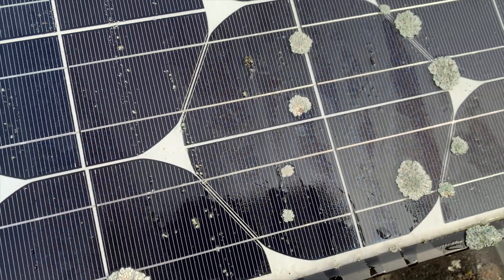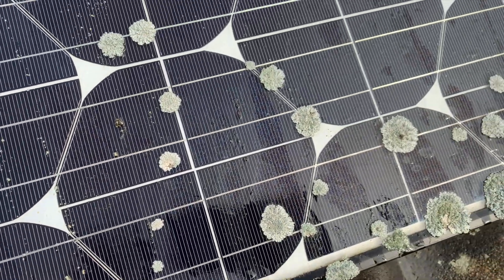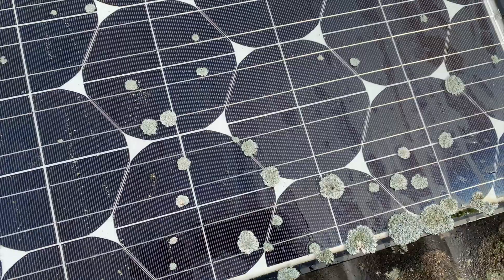Hi, John here. In this video I'm going to take you through how I cleaned the lichen off our solar panels.